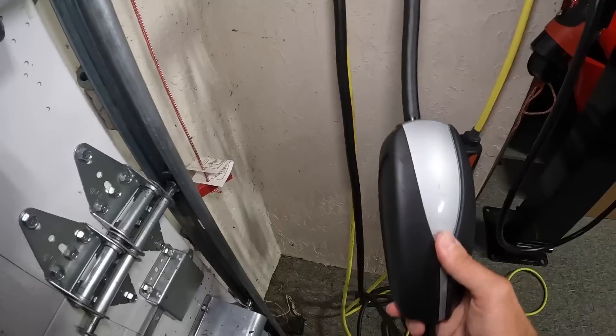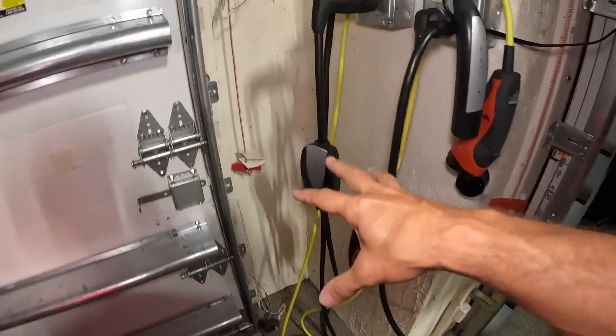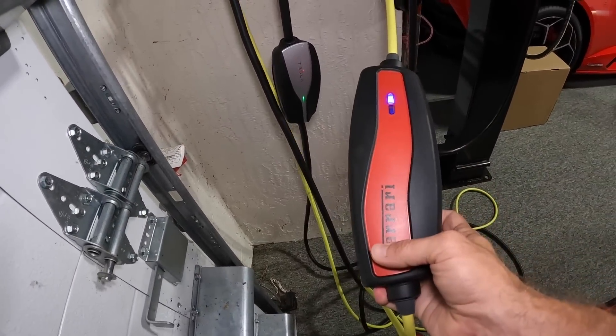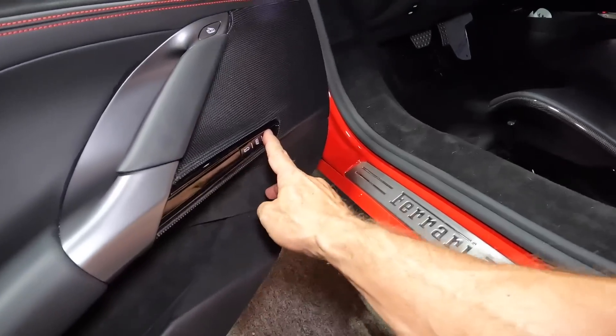I've got one for the Tesla — this is a 32-amp charger that came with my Tesla. You should note that when you buy a new Tesla they don't give you a charger anymore, you have to go buy your own, and sometimes the stock Tesla charger isn't even in stock. Today I'm going to show you a solution to eliminate all these cables and go fast charging on both the Ferrari — which has a pretty expensive charger they give you with the car — and the Tesla.